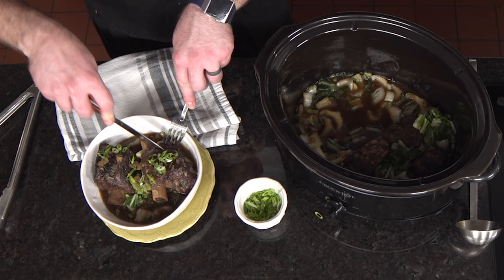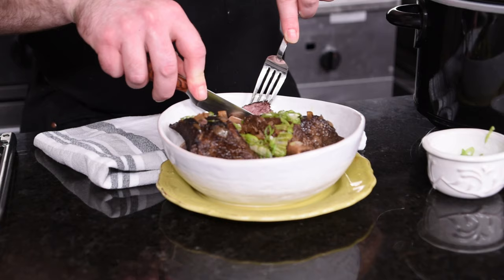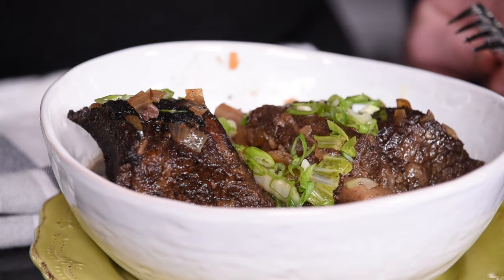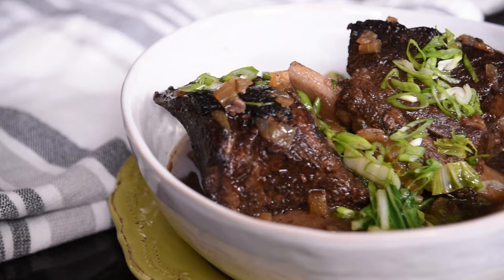Now it's time to dig in. Barely need a knife — really don't need a knife, just pushing it away from the bone. Really taste that five-spice, nice flavorful broth, a little bit of bok choy in there for veggies. It's great. That's a super flavorful, easy meal to make.